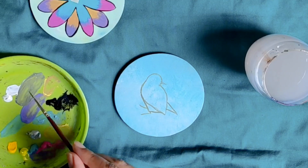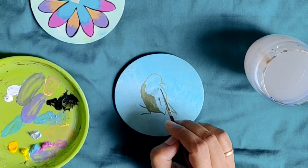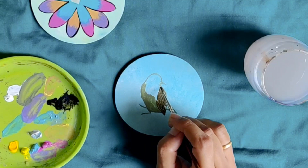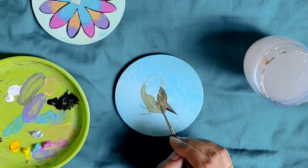We mix more ivory black and a little more lemon yellow in the previous mixture to make it slightly thicker. I am making small straight strokes to fill the bottom sides of the bird — simple straight strokes. I am using raw umber to make the outline for the wing. Now I am using black to mark the shadow side of the bird.